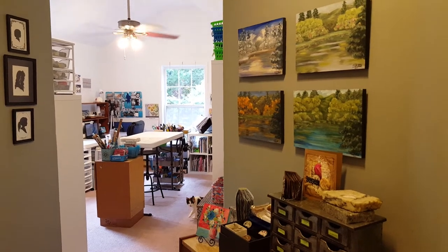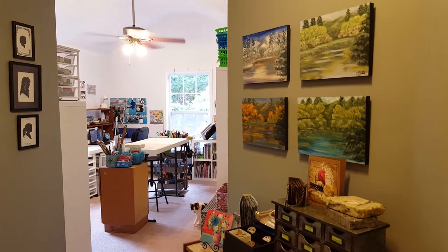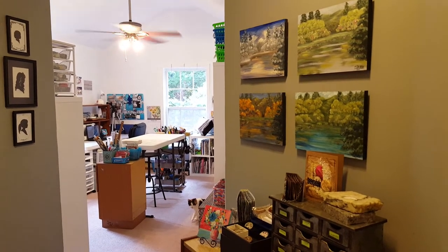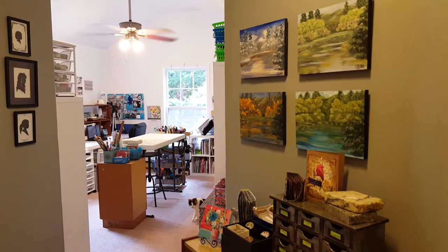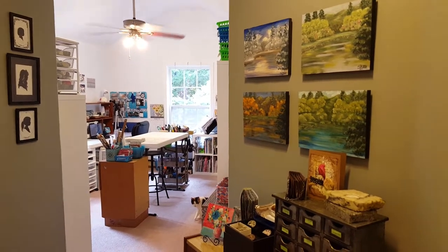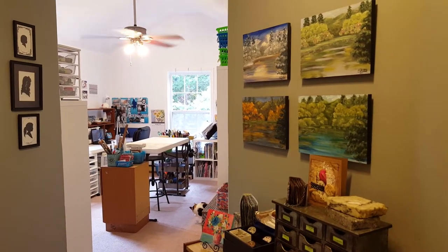Hi everyone! Finally we're here! The day I can finally feel like I can reveal my new art room. Come join me for an overview of what I've gotten accomplished these past few weeks.